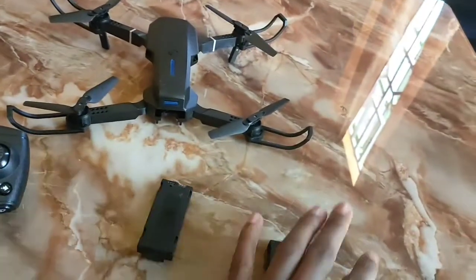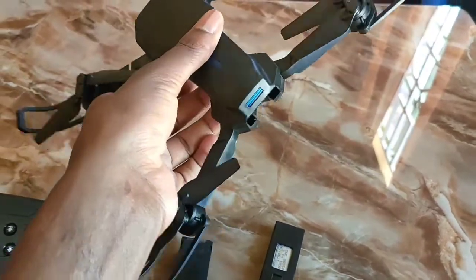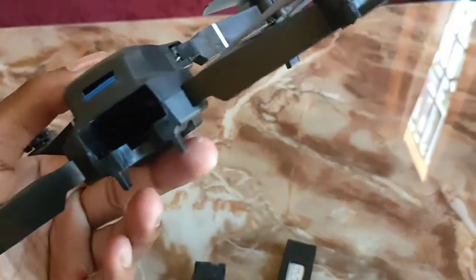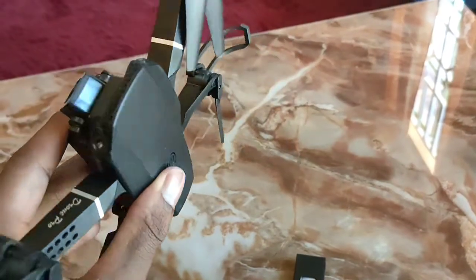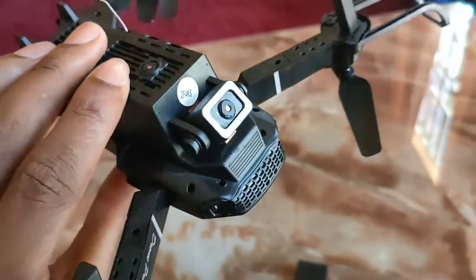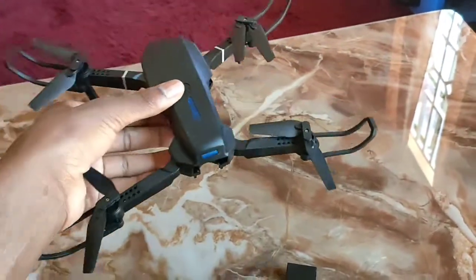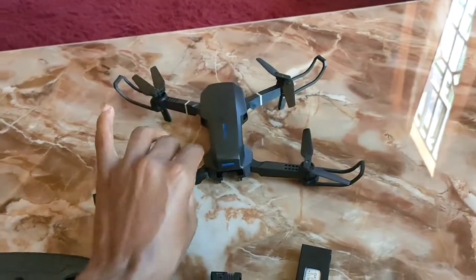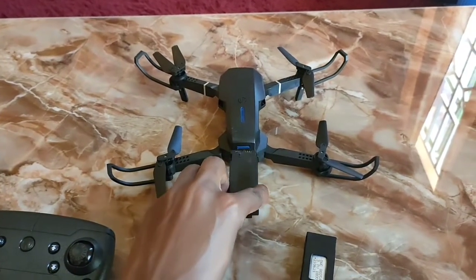I was surprised when the drone only had a flight time of about five minutes, not the 15 minutes stated. You can see there's a place to plug the battery and a power button. This is a dual camera — both cameras are listed as 4K pixel, but they are not so good; they produce some blurred images.